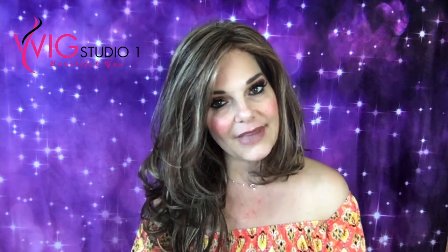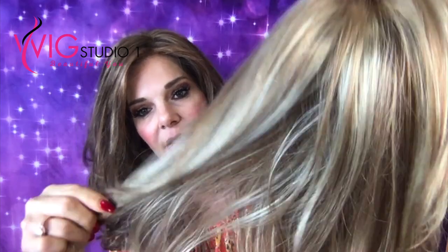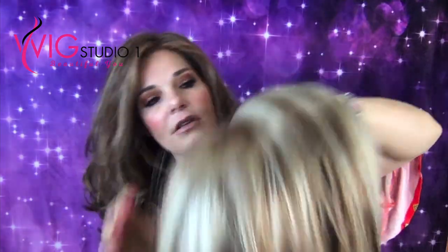This is a review on Bobbi's Envy in dark blonde, and I don't know, y'all — I don't think she's really dark blonde. She has some dark blonde in there, but she also has some really light blonde colors. If you don't like the streaky, this is not the color for you, but it sure is pretty.